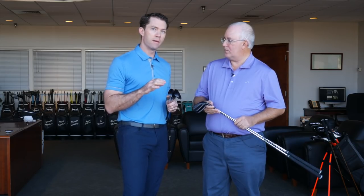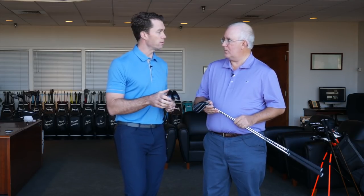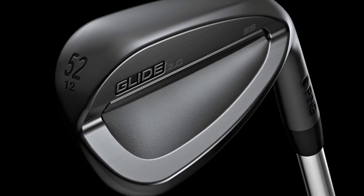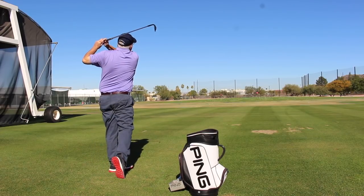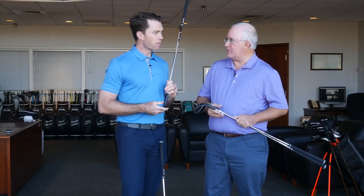We switched the material from 431, which feels great in the Glide 2.0, to 8620 — so we have a carbon steel. The impact sound is a little more muted with these wedges and our players have really liked that, especially our tour players. And in the higher lofted models, we've added like a half groove on the bottom of the face to help again with spin.